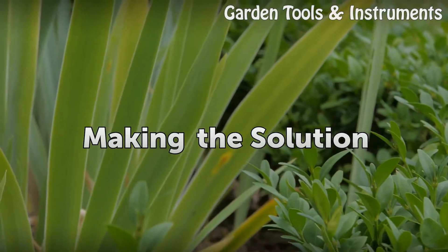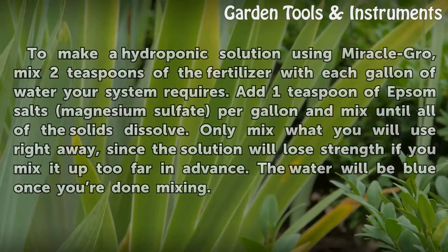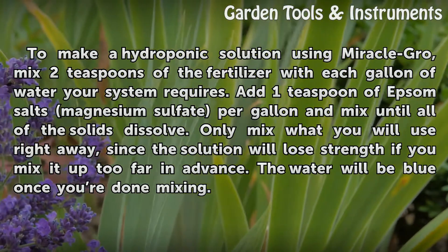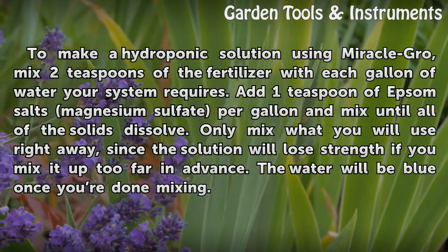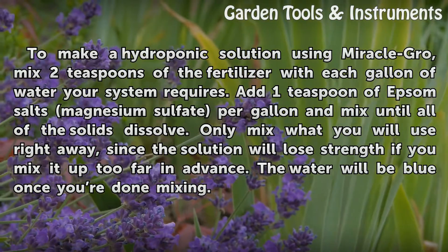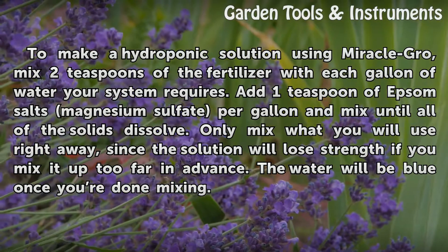Making the solution. To make a hydroponic solution using Miracle-GRO, mix 2 teaspoons of the fertilizer with each gallon of water your system requires. Add 1 teaspoon of Epsom salts (magnesium sulfate) per gallon and mix until all of the solids dissolve. Only mix what you will use right away, since the solution will lose strength if you mix it up too far in advance. The water will be blue once you're done mixing.